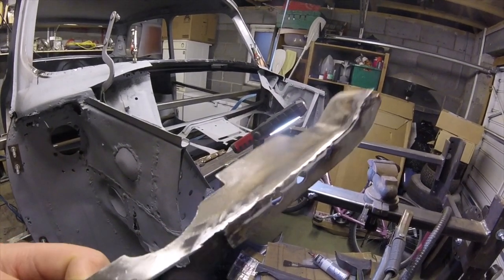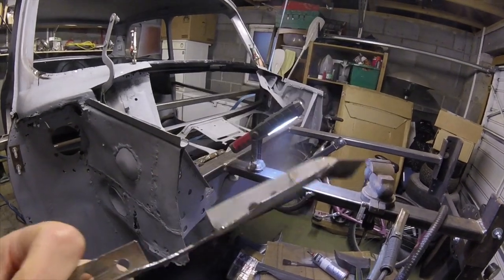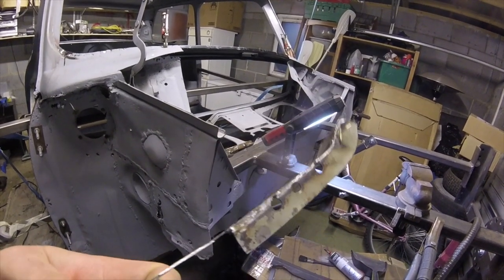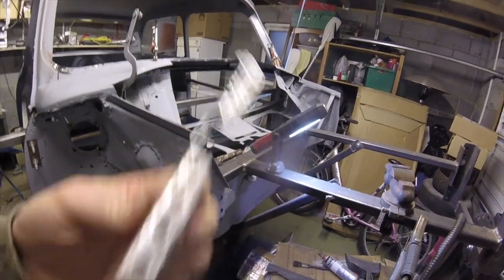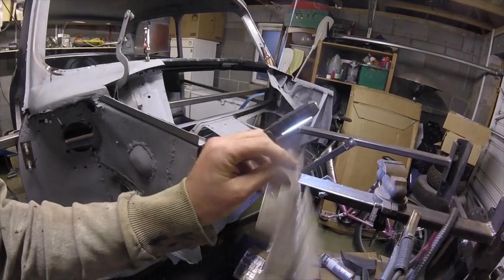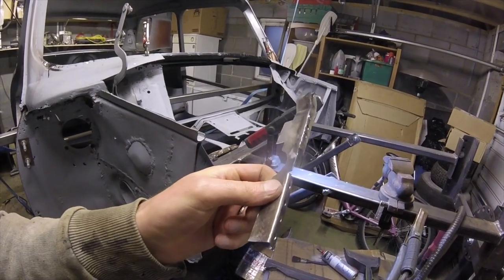A reasonable weld — about as good as it's going to be on such thin metal. You can see the penetration through on this side, and I think that is okay. So I'm going to see if I can get this piece tacked in to the car now and go from there.